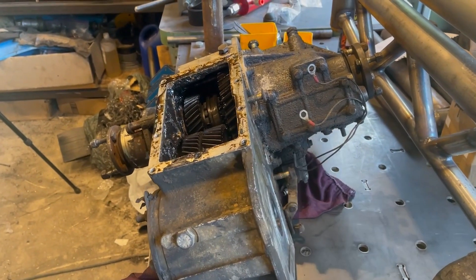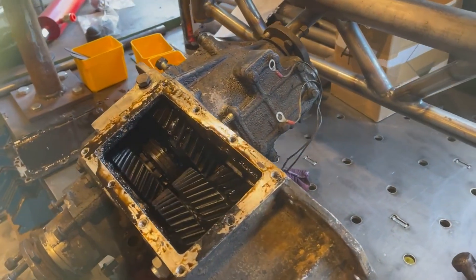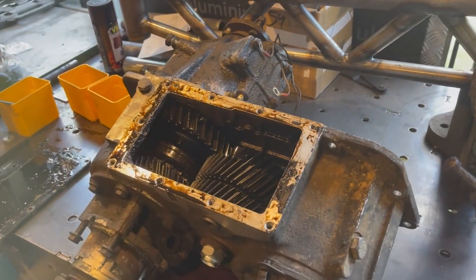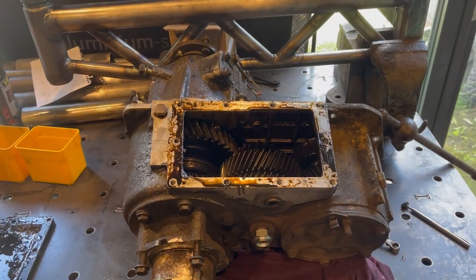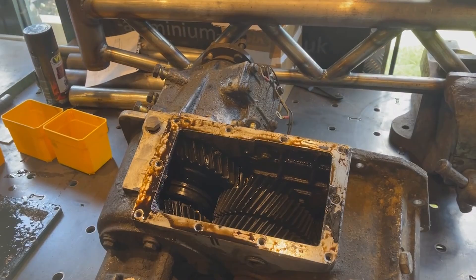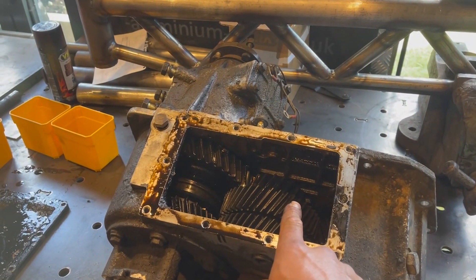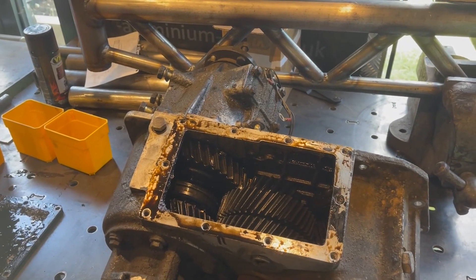Now, how did I know this transfer case was the issue and not something else? Well, I was on my way back from Wolverhampton — a trip I do weekly — and I noticed something wasn't right. I could smell burning oil, so I pulled over at the nearest service station, had a look underneath, and noticed the transfer case was radiating large amounts of heat. I touched the inspection cover with my index finger and it was so hot it burnt my thumb, which told me this case was overheating.